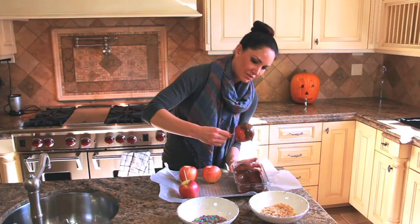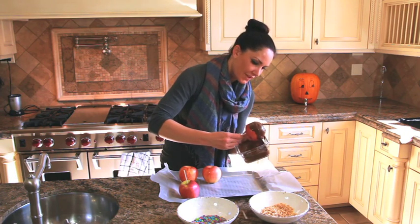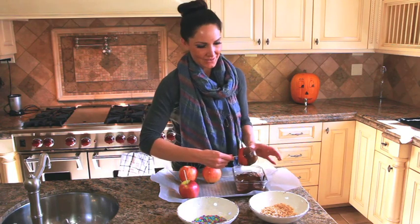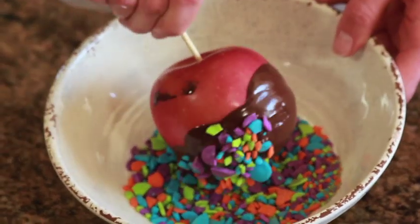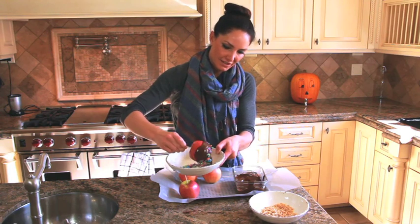You just roll it and get that nice thick layer of chocolate. If you're watching your chocolate intake you can go a little less, but I'm not! We're making this one for Halloween, so we're going to make it really festive — I have some really bright sprinkles here in all different colors.